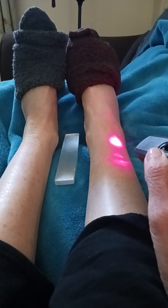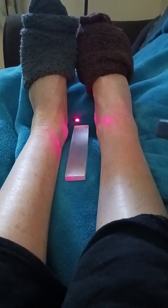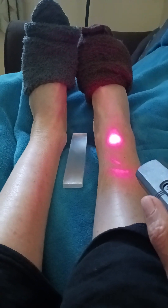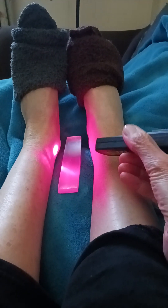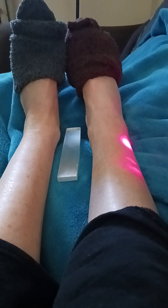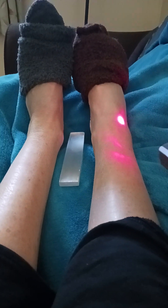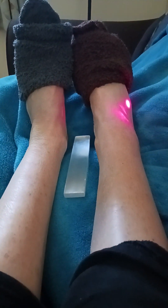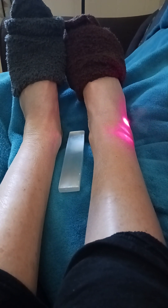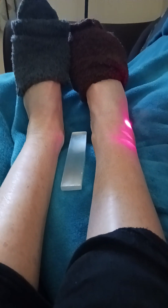You can't buy these lasers unless you're a licensed practitioner — this is not the kind of laser you torment your cat with. Depending on the laser you might have to wear goggles; this one is not as strong so I don't have to. What I do is just laser the area that is swollen, broken, and in pain.